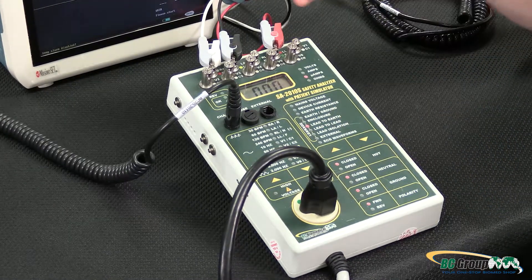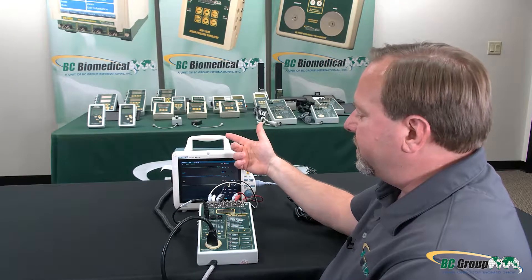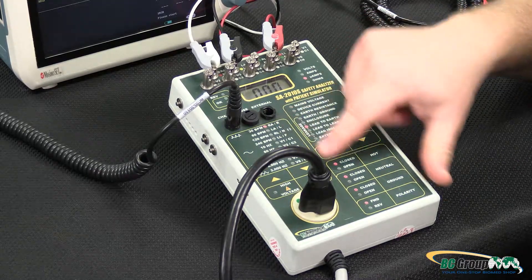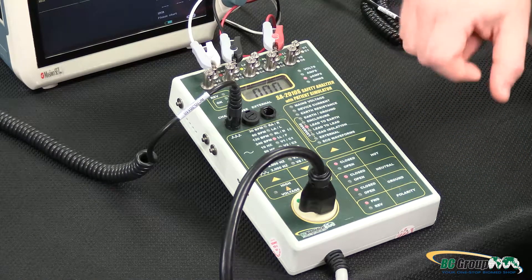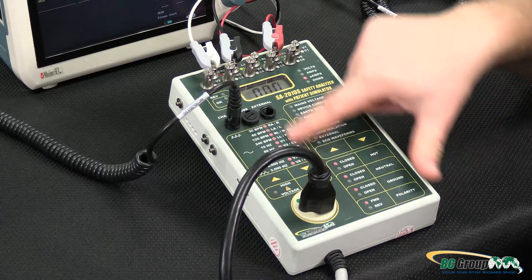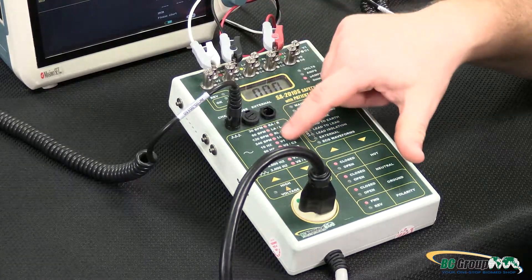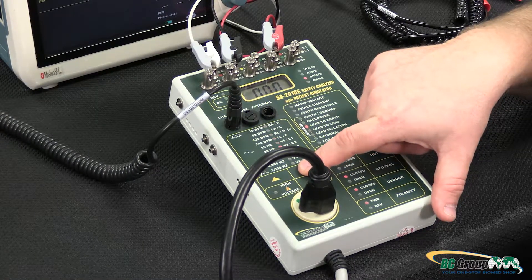Lead to earth will measure any patient leads that could be connected to a person, to earth ground — making sure that if those leads touch me or if I'm laying on a grounded table, I'm not going to get shocked. We need to select which lead we want to test, and we can test each lead one at a time. In this case we measure zero microamps on each lead. We can also measure all of them at the same time for a quick check. If all connected leads give a passing test, we don't have to test each one individually; but if we fail with all of them connected, we can go back and select one at a time to determine which one is causing the problem.